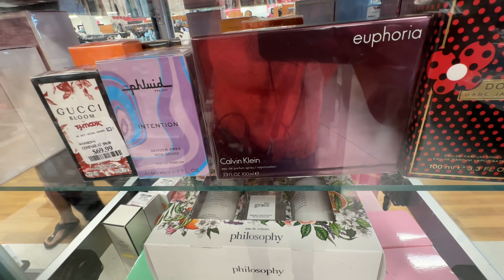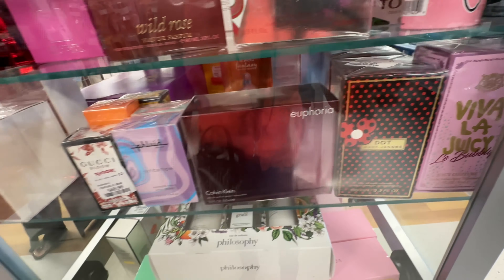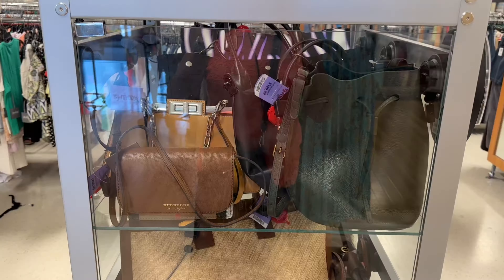Euphoria by Calvin Klein, Marc Jacobs $40. Look at this Gucci Bloom for $70. I always check out the case when I come in.